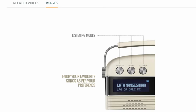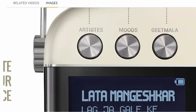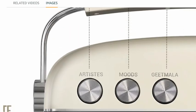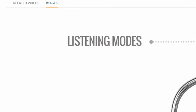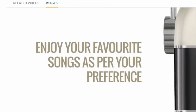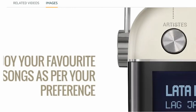Now let's see what this is — these are the EQ or listening modes. All listening modes are available here. Enjoy your favorite songs as per your preference.